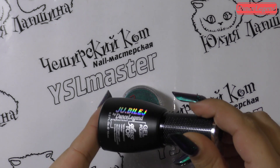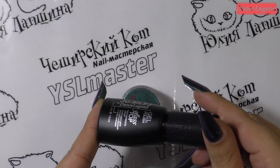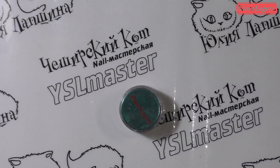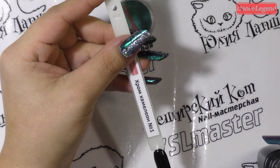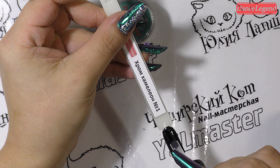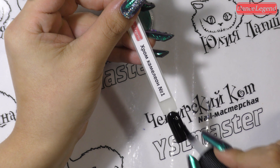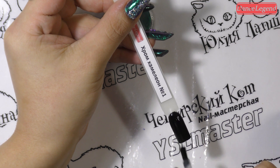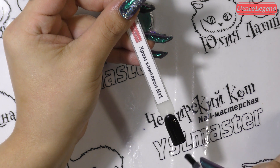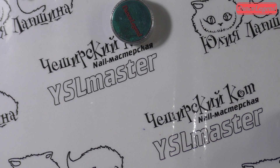Теперь я беру глосс топ, девочки. Он без липкого слоя. Просушка в гибридах 60–90 секунд. Я буду его сушить в гибриде Эйми 30 секунд. Кисть жестковата, скажу честно, но она очень удобная в плане размера. Наносим небольшой слой. Напоминаю: каждый косяк будет виден, поэтому без всяких гадых гадостей.